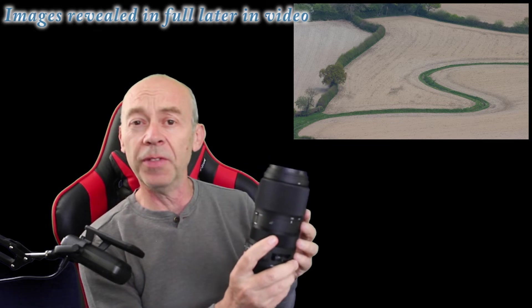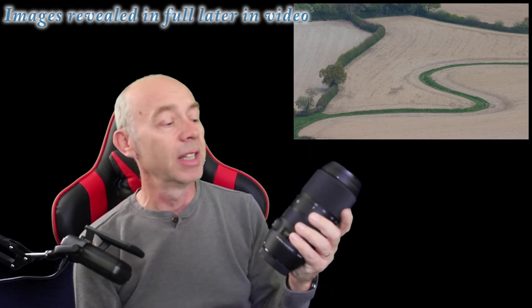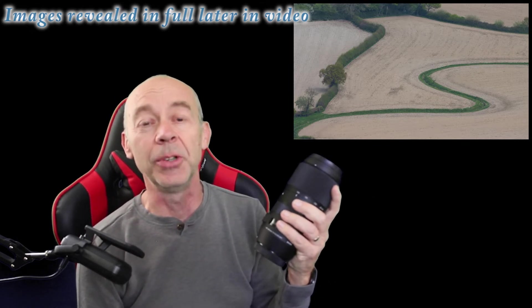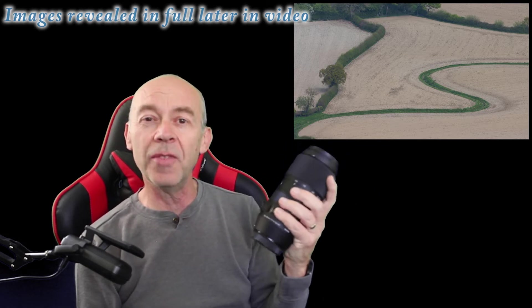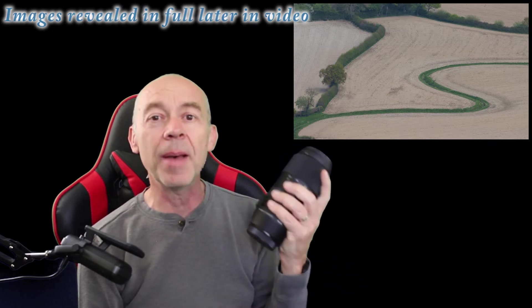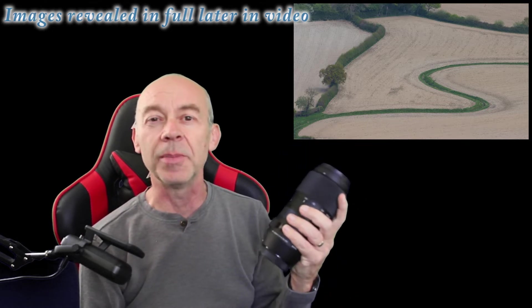The reason I've gone for this one over the 150 to 600 is twofold. One is I have an APS-C camera, so this effectively gives me a 150 to 600 equivalent length anyway. Also the weight — it's just over one kilogram, whereas the 150 to 600 is over two kilograms, and when I'm hiking up in the hills I don't want to be carrying that weight.